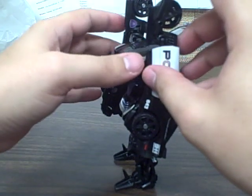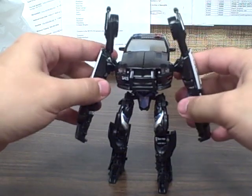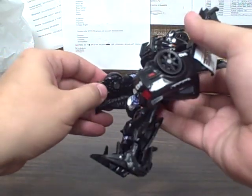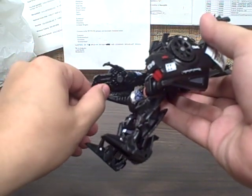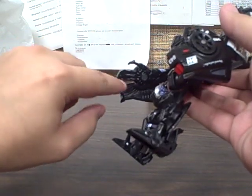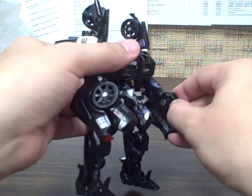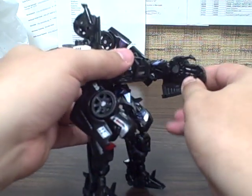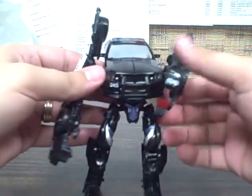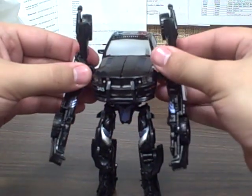I think it looks more movie accurate to have the spikes pointing backwards and the wheels on the inside of the armor — or mechanical bits. Bend his elbows forward and then flip up the thumb and flip up the hand piece. The little fender splits into three pieces: the thumb up here, three fingers together, and a lower kibble piece. You've still got a car bumper down there, but it does make it look more like a hand than having it all as one solid piece — which is kind of nice. It's not something they had to do, but they worked it in.